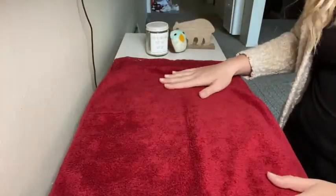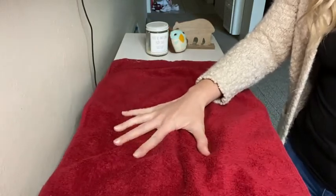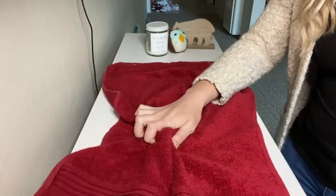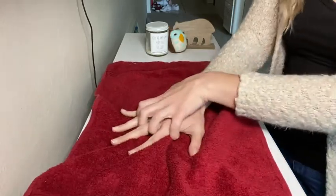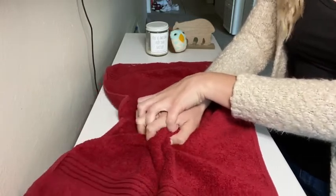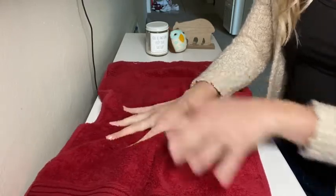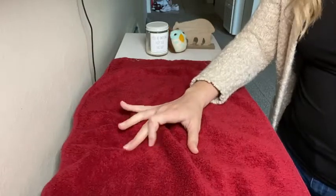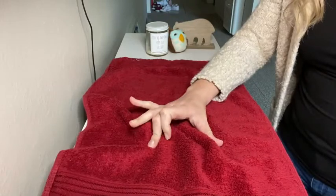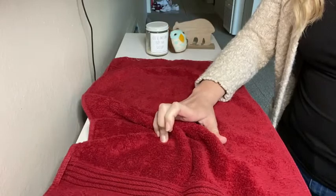You can also have the towel laid down on a surface and have them do some scrunches in and out to pull the towel in and out — that's really good for the fingers. You can also put spacing between the fingers if they're having a hard time with movement and if they've done well with things like tailor wedges. You can also do walking, where you're kind of walking each finger in. That's a pretty hard one too.